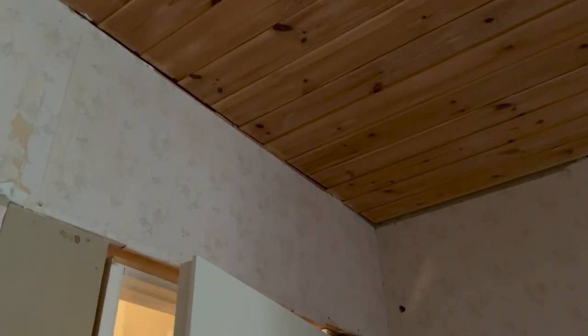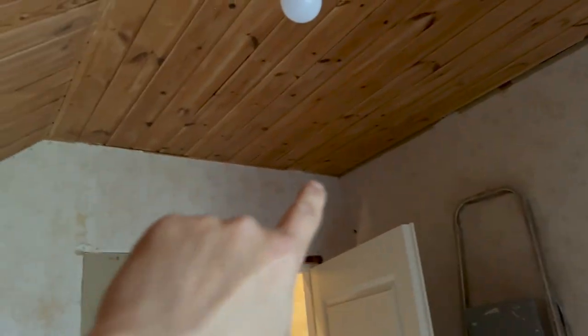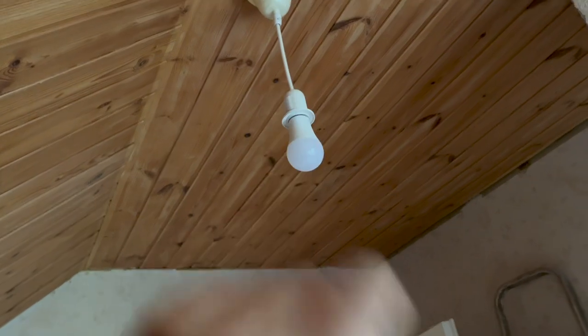We will start with the lights as the distribution box will be on the other side. The wiring goes here and will split into a dedicated line for the switch and the lamp on top of the table, and then the other branch would go to the light switch and to this light.